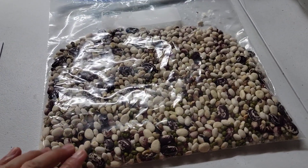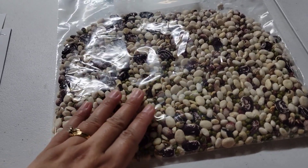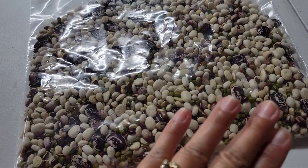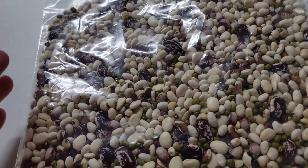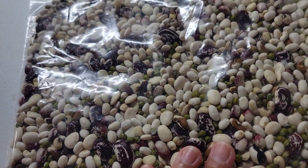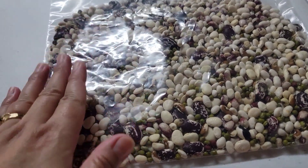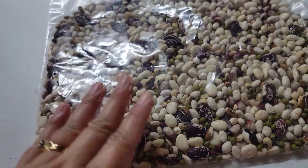We're also working on shelling beans. These are the beans we have shelled so far — it's just me and my four-year-old who does this, and we've made good progress. We just mixed all of the beans and peas that we harvested from last year.